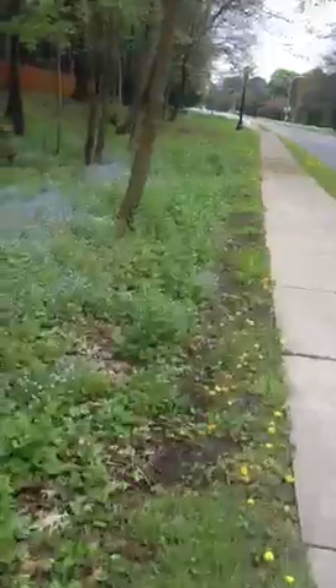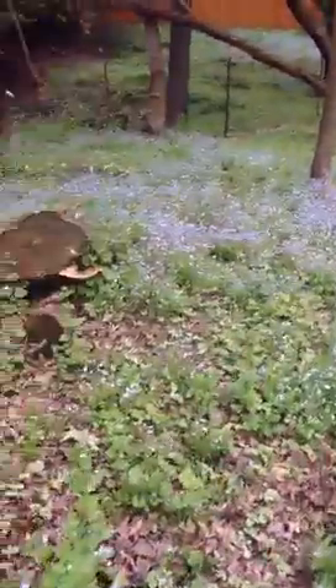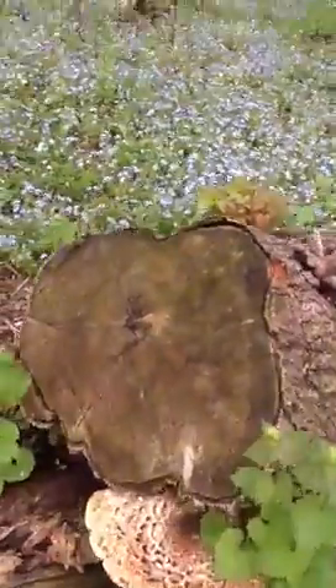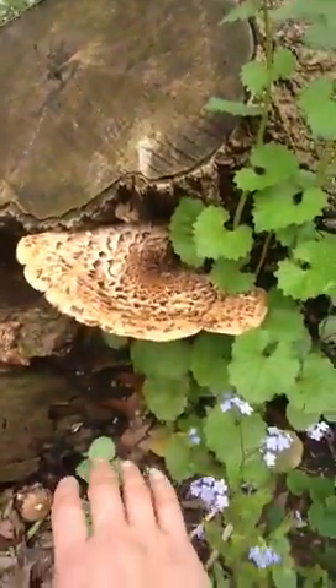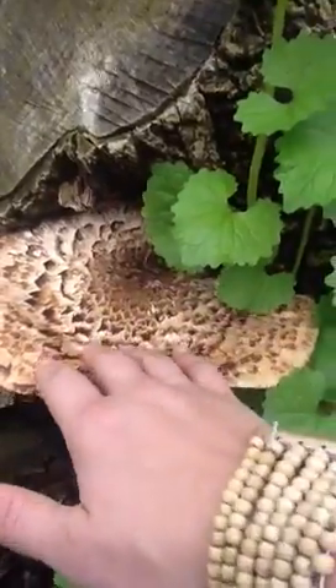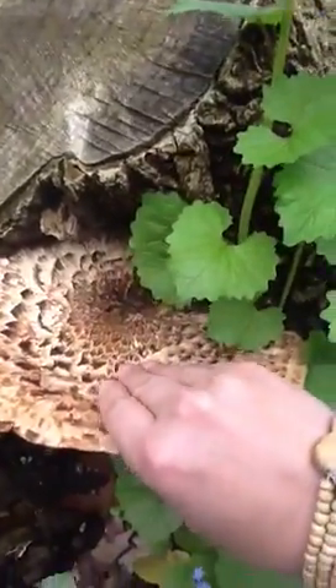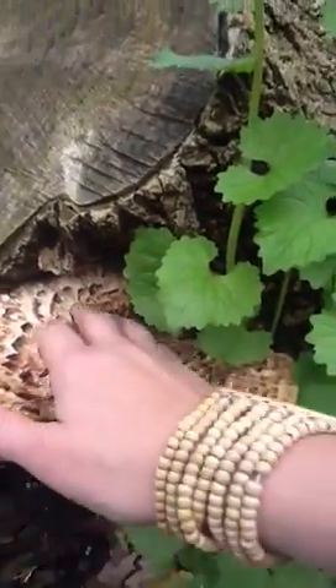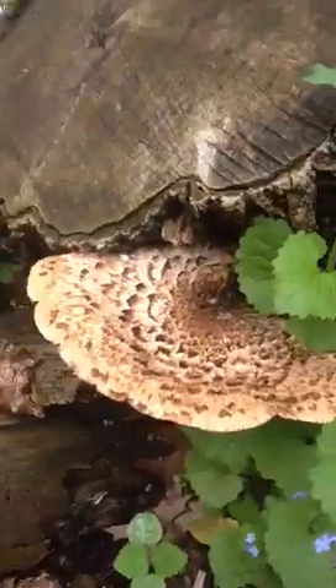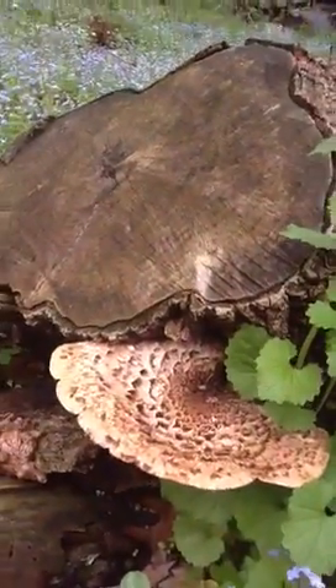This one also looks like it is a young and tasty specimen. These come out during morel season and in the springtime. As you can see, you will know this dryad saddle by the almost wing-shaped featherback underneath. It gets a little spongy later on. It's a spring edible.